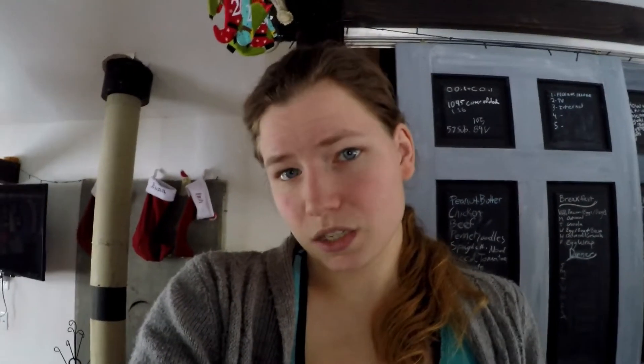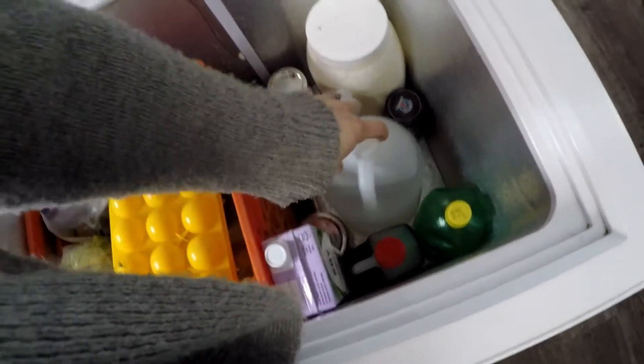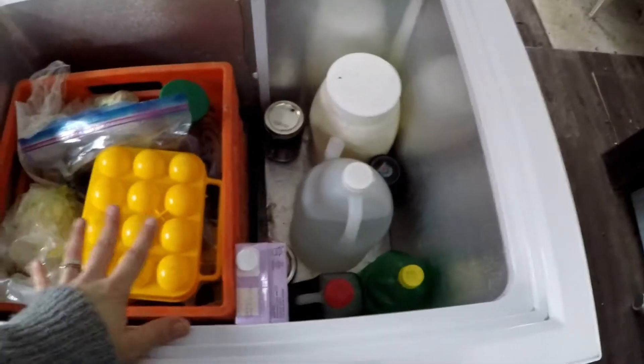How we run our fridge depends on the season. In the summer we get so much solar that we don't have to worry about it draining the battery. In winter we're down to as little as five and a half hours of daylight, so we have to be really conservative. Since it's generally colder than 32 degrees outside right now, I've been putting jugs out to freeze and then bringing them in to swap with the ones thawing in the fridge — so it basically functions as an icebox, which keeps it plenty cool and works great.